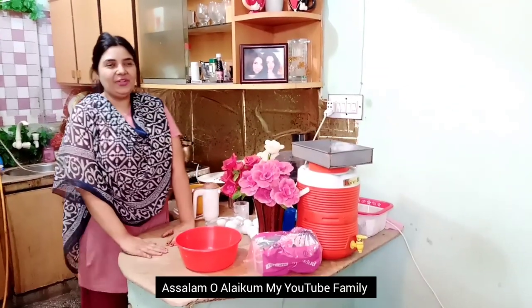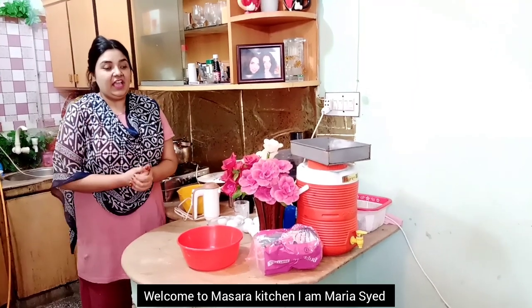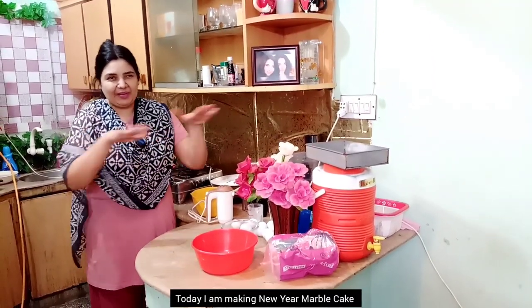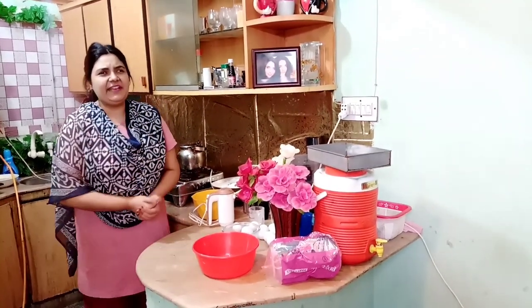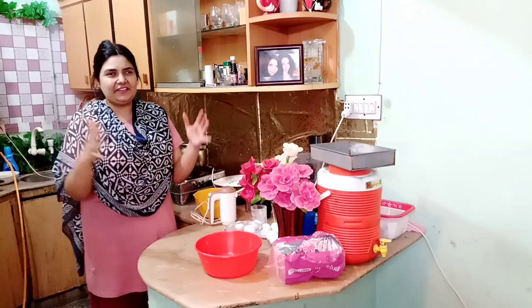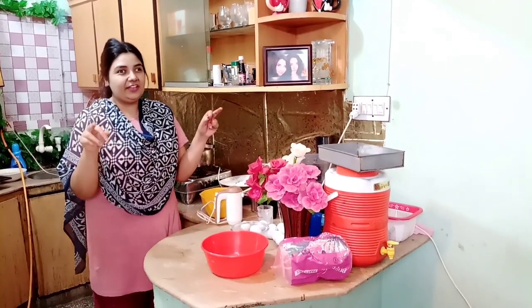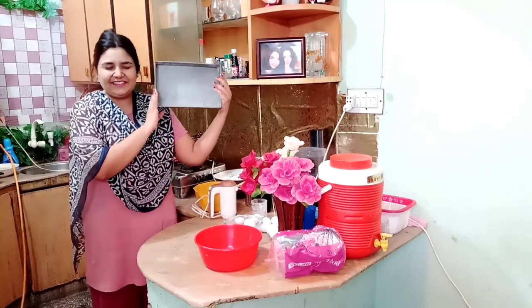Asalaamu Alaikum my YouTube family, welcome to Masara Kitchen. I am Maria Sayyad. Today we are going to make a New Year cake. This is a big cake. We are going to bake it with my husband. It is 31 December and I am going to make this recipe for New Year. Let's start the recipe.